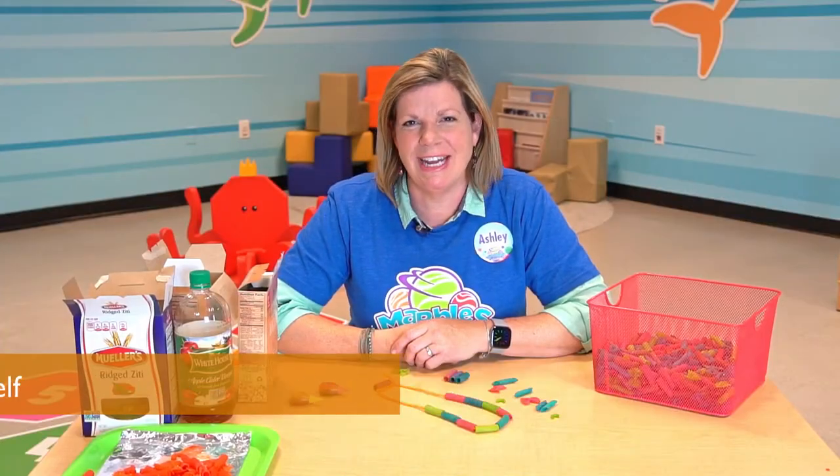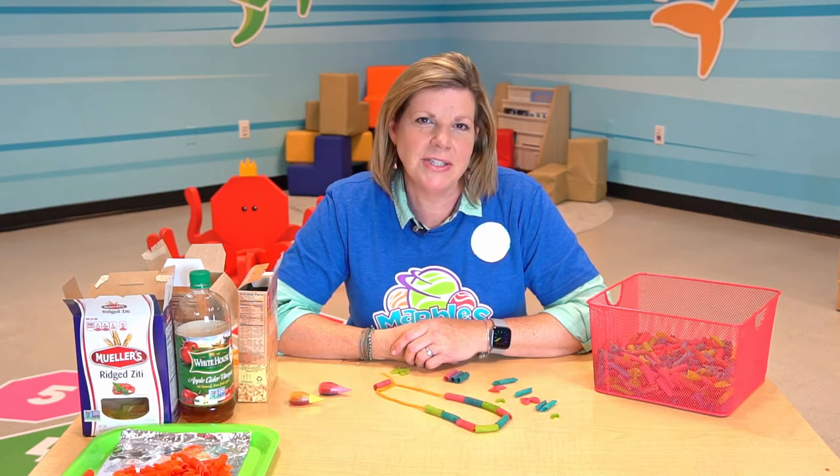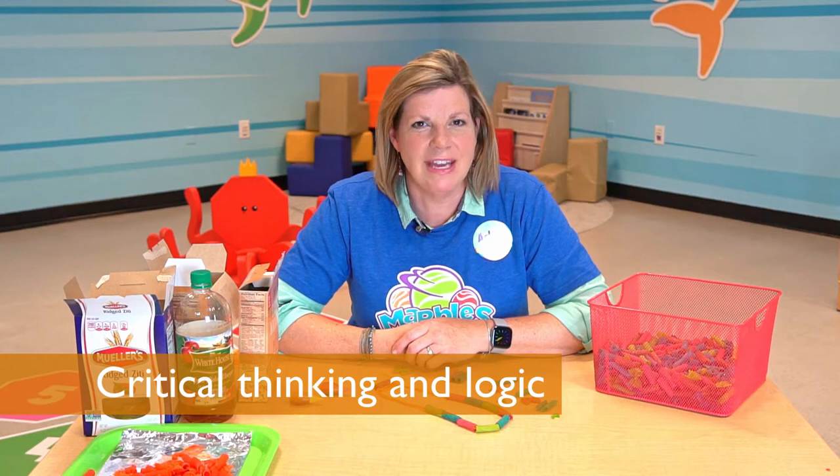When we are playing with patterns, we are creating educated guesses, making assumptions, and learning to also create hypotheses. We're also developing important critical thinking and logic skills.